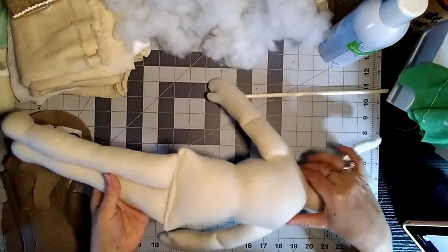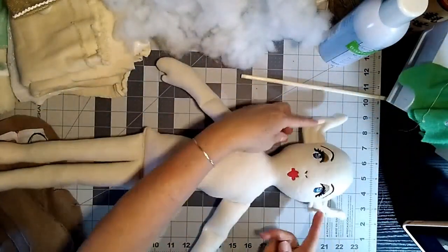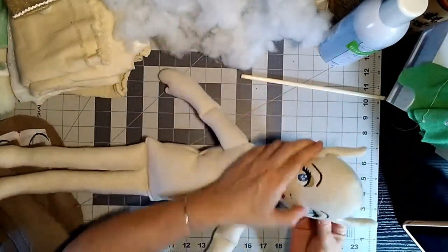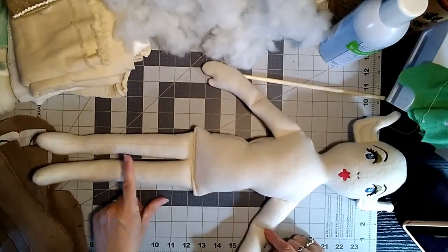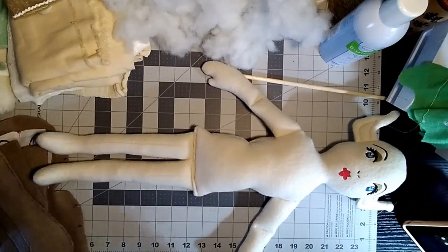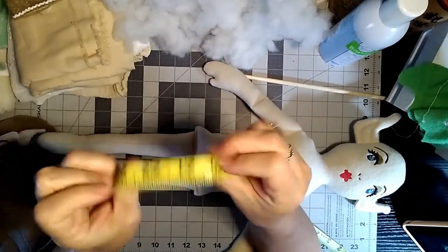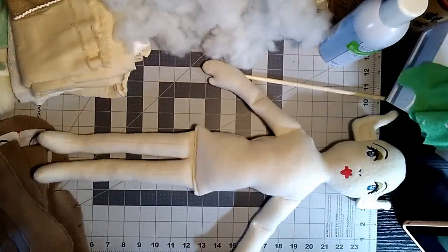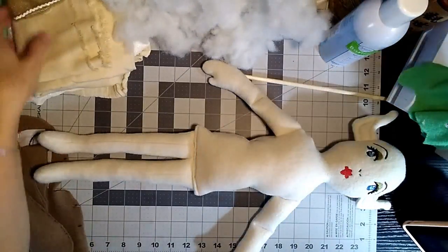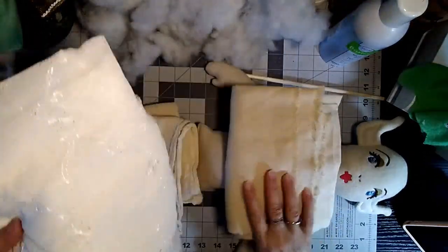You can see where I stitched her and I did use the sewing machine, so you would put less stuffing at the bottom there. You can also make the little knee bends right where I'm pointing. She's about 22 inches — a pretty big doll.